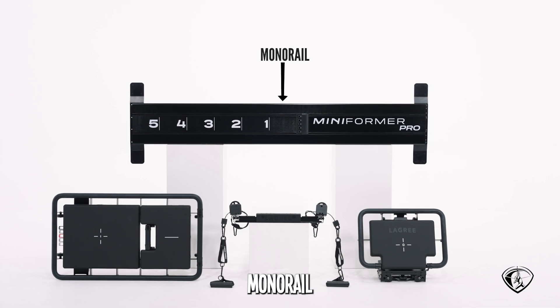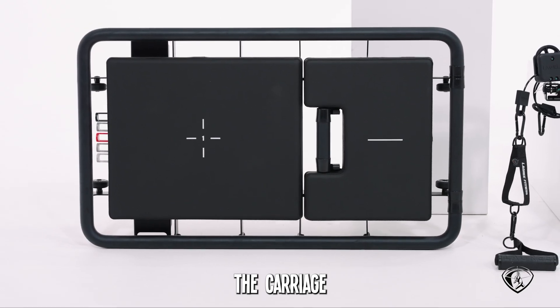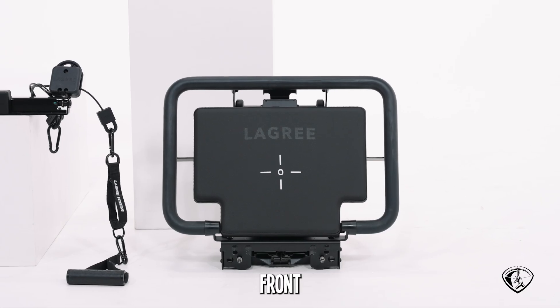Here we have the monorail, the carriage, the pulley system plus accessories, and the front platform.